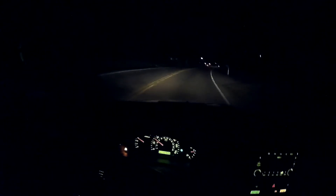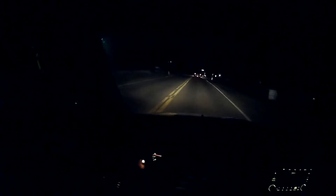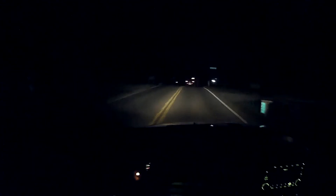Let's go Springdale. These lights are pretty good, but the HIDs will be better.